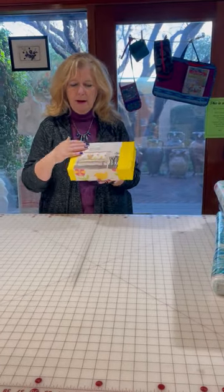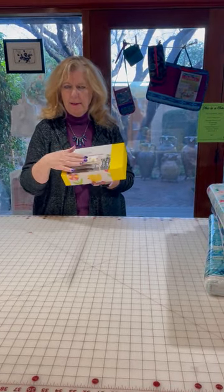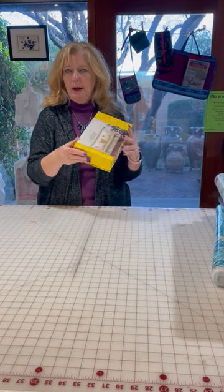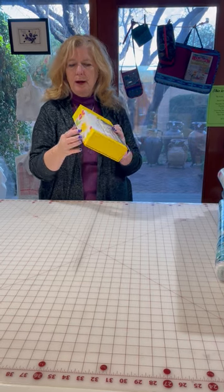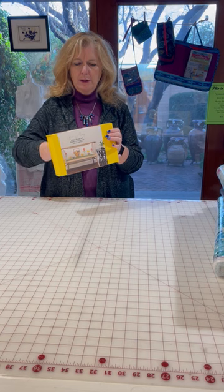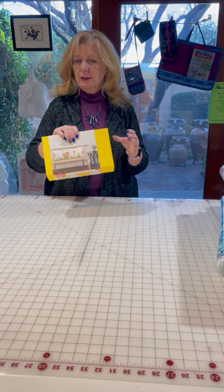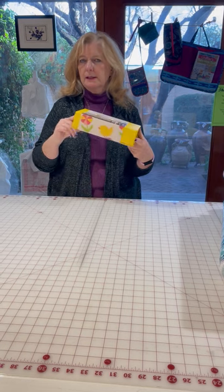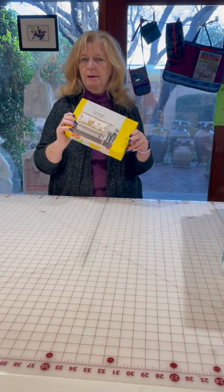In this kit, all the fabric to do the top plus the binding. Also, this cute little box is a magnetic closure box. Once you take this little cardboard ring off of it, you can use this box for organization in your studio — it has a magnetic closure. It is just a secondary little perk of this kit.